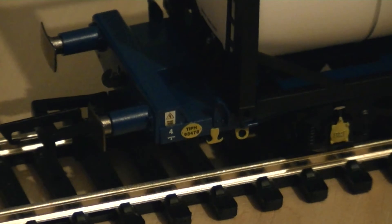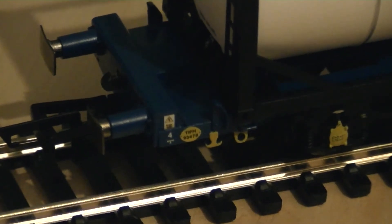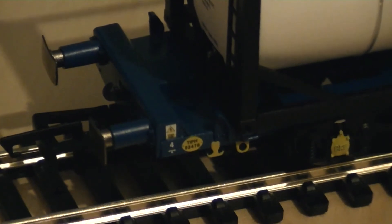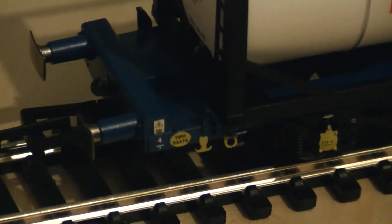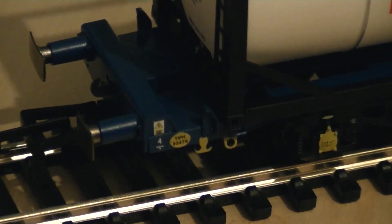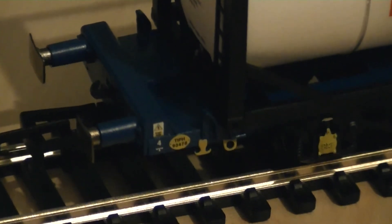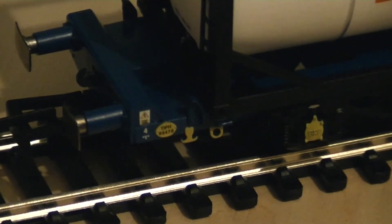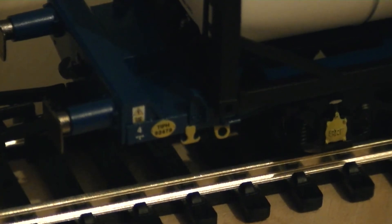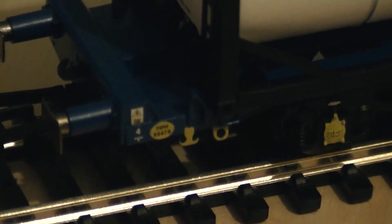Just allow a moment for the camera to regain focus — as you can see, very nice detail. You've got a catenary warning sign just to the left of the near-side view, and you've got a yellow-backed number and ID plate. The camera can just focus in on that.